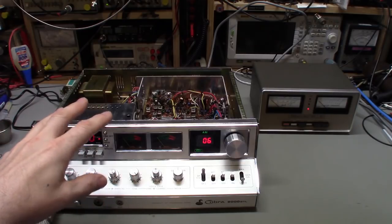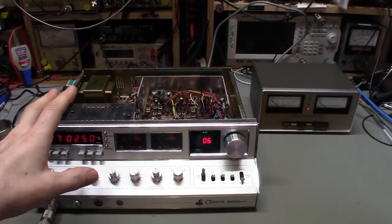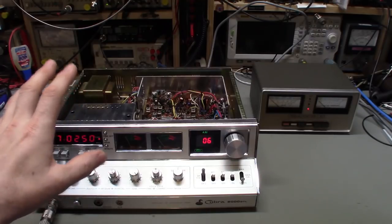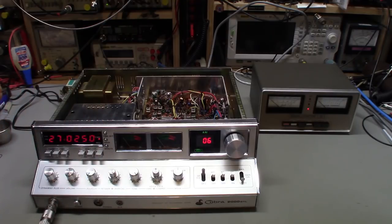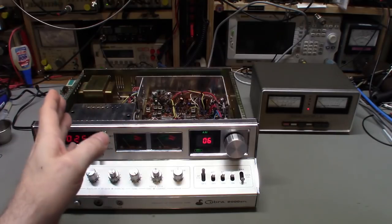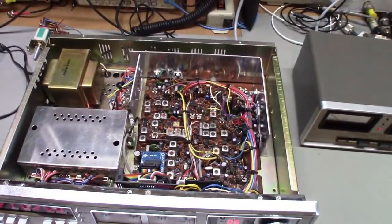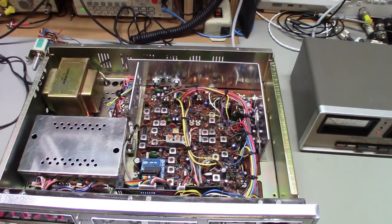Since it had never really been screwdrivered before, the transmit section was pretty much spot on — the limiters, AMC, ALC, and AM power were still at factory levels. They actually needed to be turned up a little bit to reach actual alignment specifications, because manufacturers always err on the side of caution and adjust them down a little bit. Good clean radio. Just need to do one last final blowout of any dust bunnies still hiding in there.